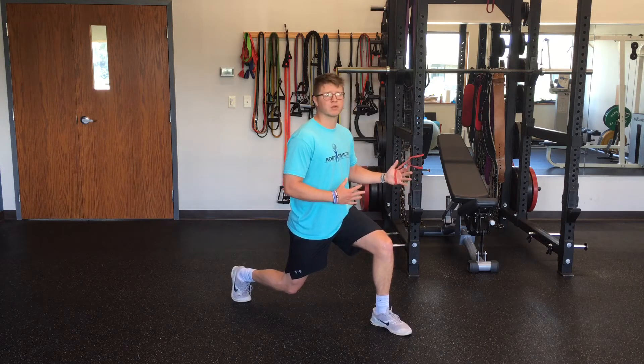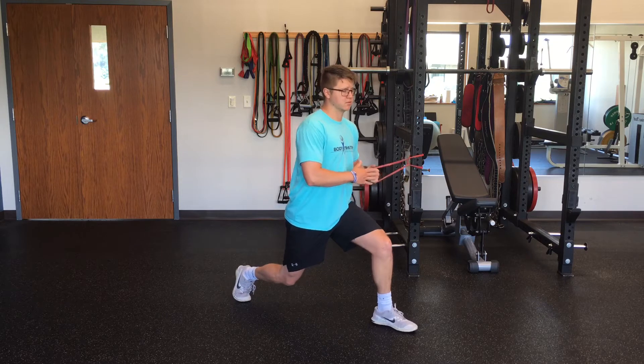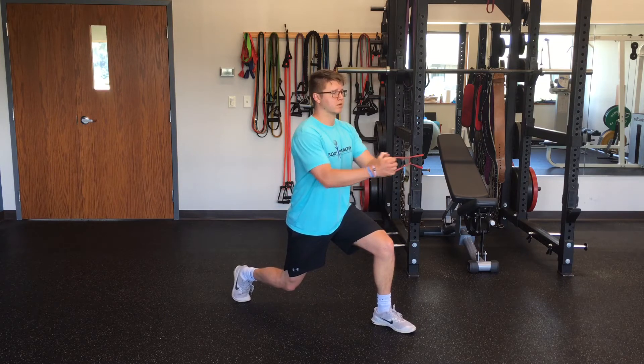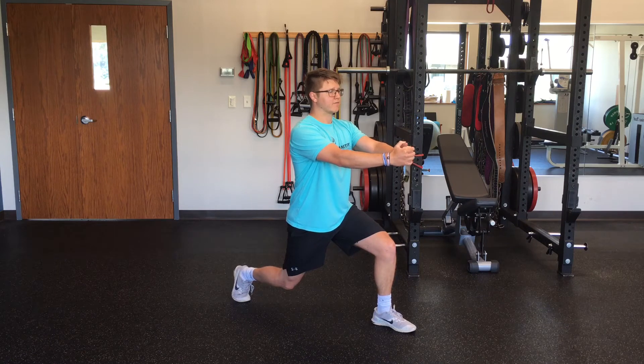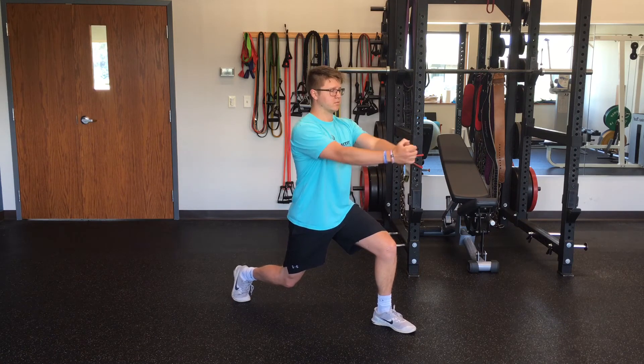What you're going to do is pull the band to the middle of your chest, then press it straight out while keeping your core tight and not falling into the band. Bring it back in, press out.